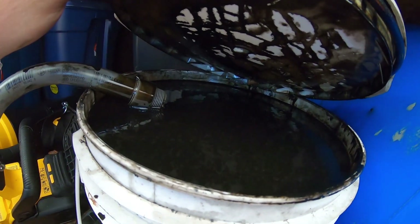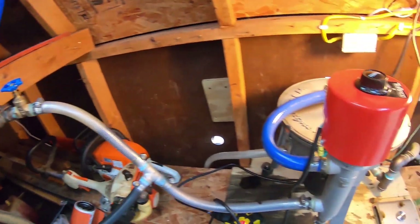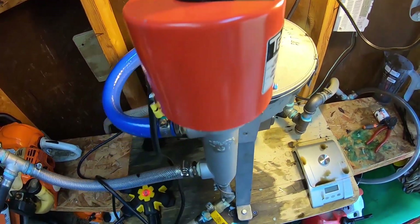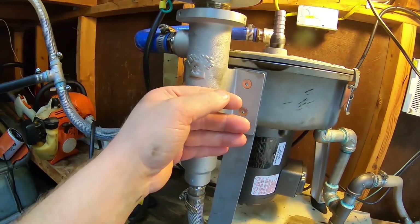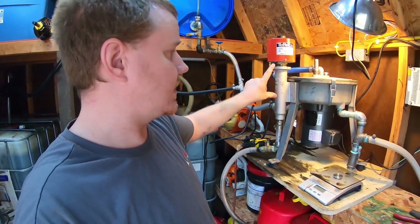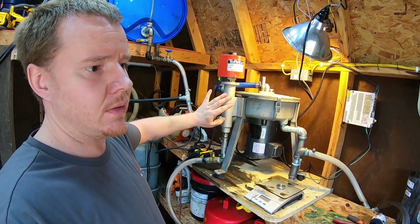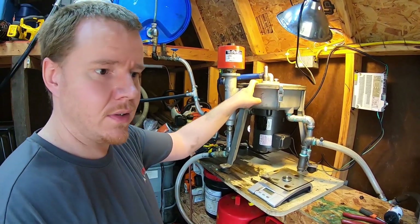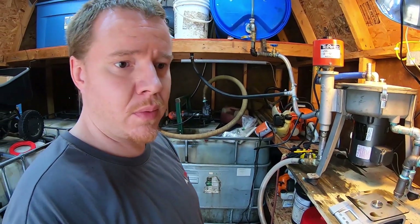We've got our bucket filled back up again and our heater preheating, set at 200 degrees. It's already warming up. I like to let the heater warm up a little bit — as long as the heater housing is full of oil, I like to let it warm up prior to starting the batch. That way all the oil going in is hot. We should pretty well be ready to run.